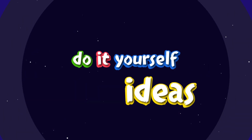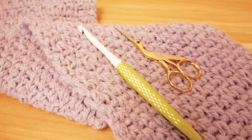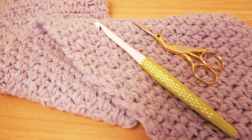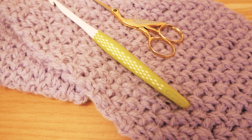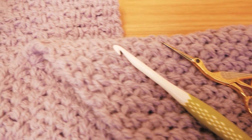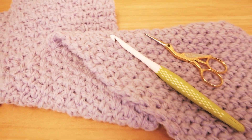Hello everyone and welcome to DIY Ideas. I want to show you this yarn and this project — I'm so amazed by it. Look at that wonderful color that we have. Today we're going to make a really cuddly scarf out of this yarn. Stay tuned to see how you can do exactly this and what you need for it.